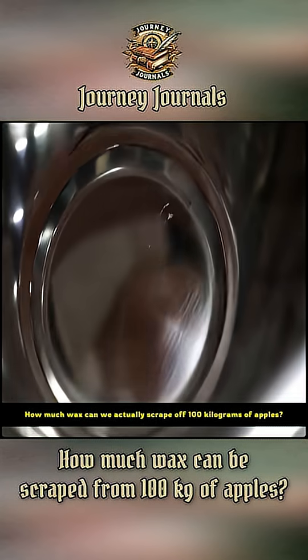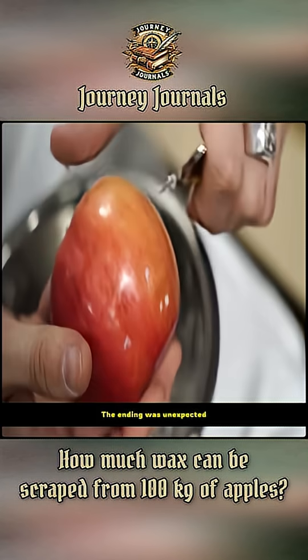How much wax can we actually scrape off 100 kilograms of apples? The ending was unexpected.